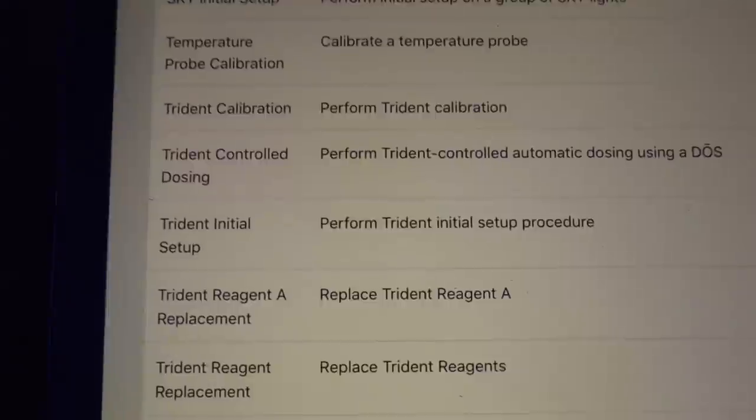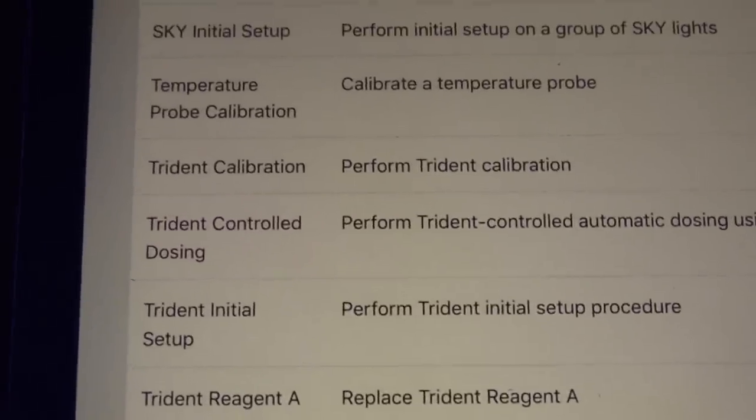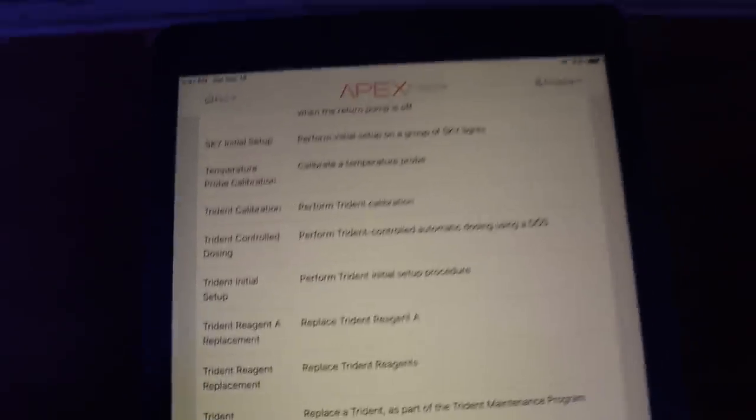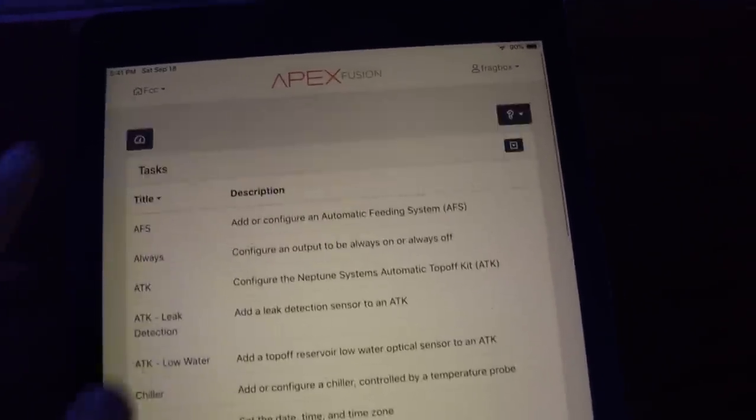Fairly straightforward. Once you get a Trident, you'll absolutely love it — they're very easy to use and very reliable. There's our Trident. I hope you guys had a fun time today with the TIA Takeover. Happy reefing, and hopefully I'll be able to join you guys sometime soon. Bye, guys!